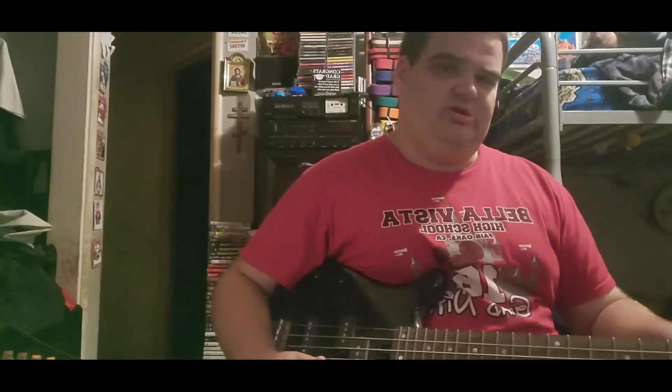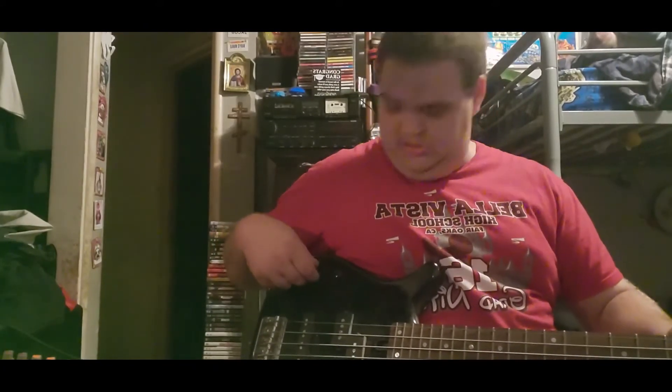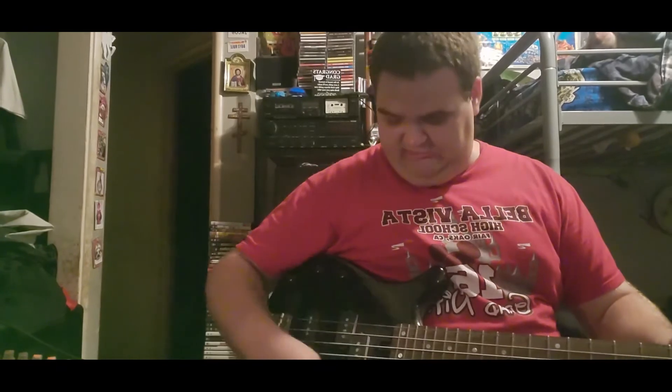I don't know if you can tell that I'm playing a right-handed bass because of the way the camera's facing, but if you notice, the knobs are up here next to my arm instead of down here. So I am playing a right-handed bass upside down, just like I did in the other video with the electric guitar.